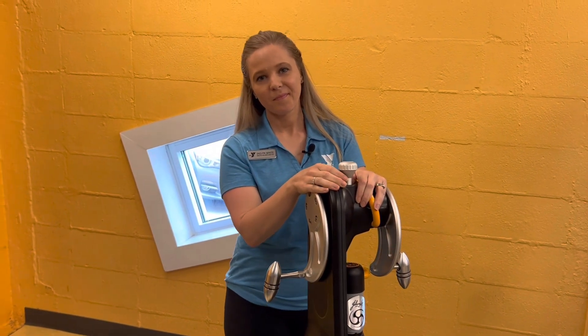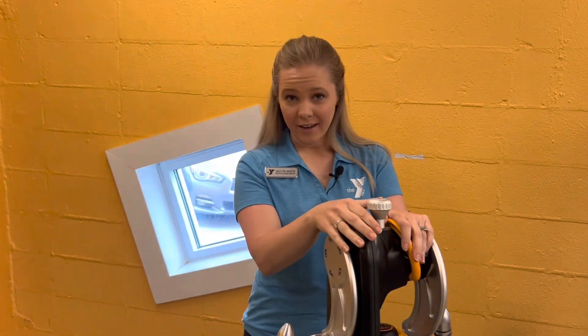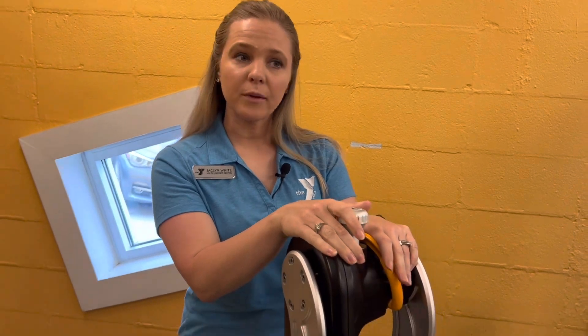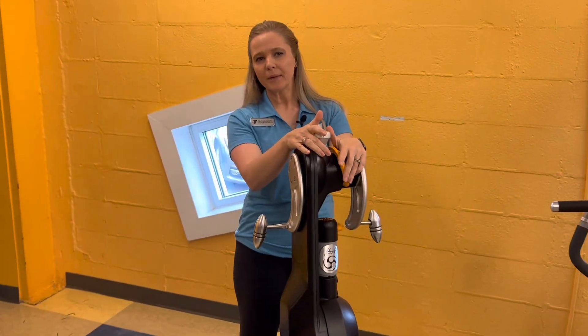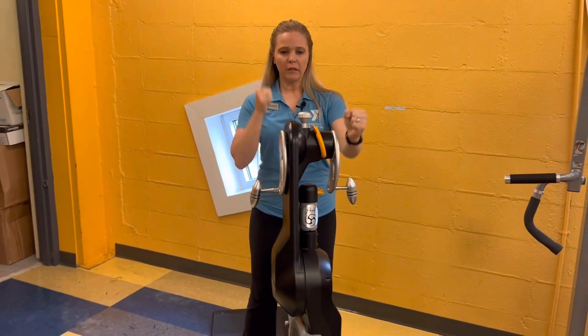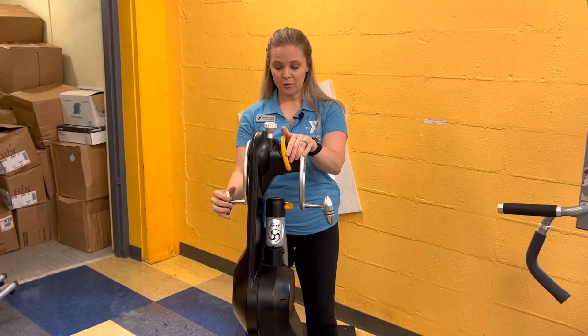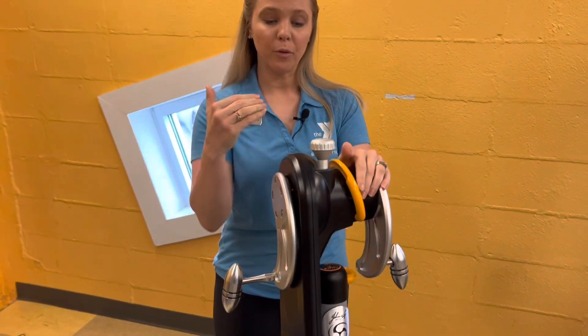Jacqueline, tell me what this piece of equipment is, and what do you do with it? This is called our Matrix Crank Cycle. It's a Johnny G Crank Cycle, so it's a lot like an arm ergometer. We have another arm ergometer in our larger fitness area, but it's really limited — you can only go in this kind of split position. What's nice about this one is you can move the arms independently.